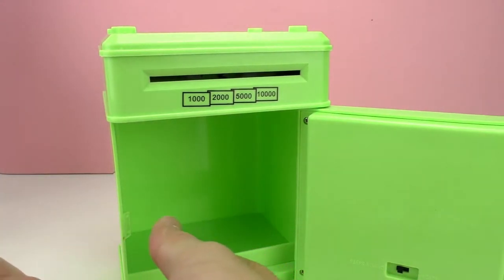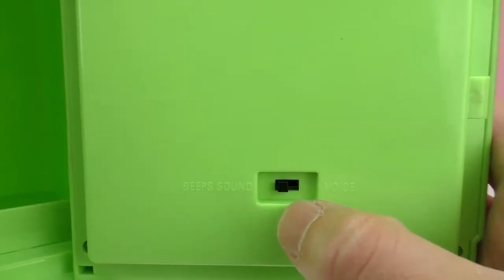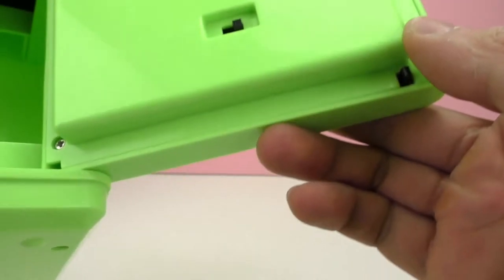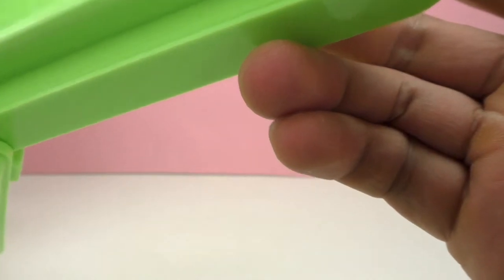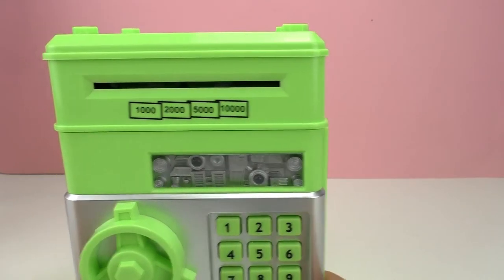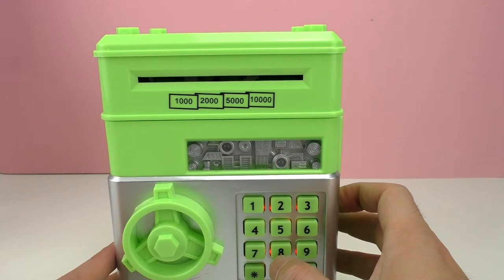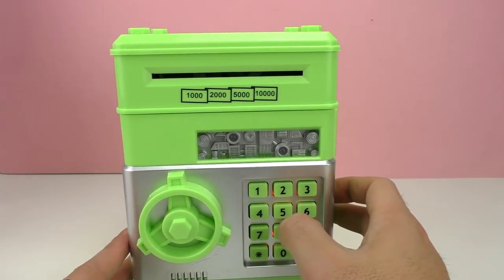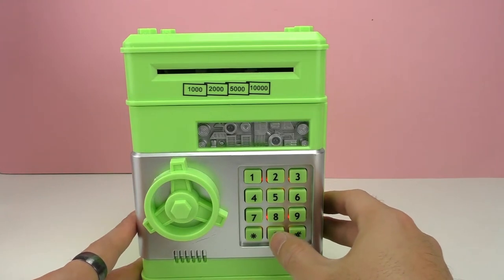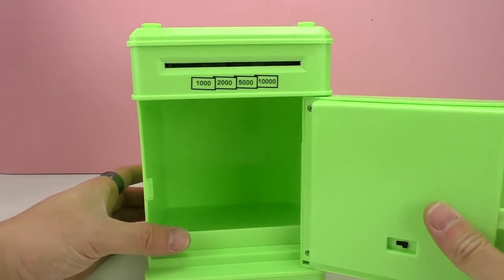There is a little button in here that lets us change it from beeps and sounds to voice mode. Right now it's on beeps and sounds, but if we switch to voice the piggy bank is going to talk to us. Let's put in a wrong password — wow, that's an interesting voice! Wrong again. Now let's put in the correct one and open it.